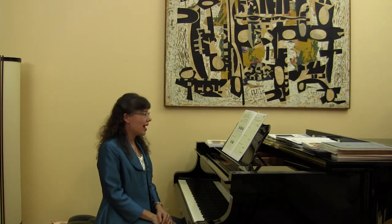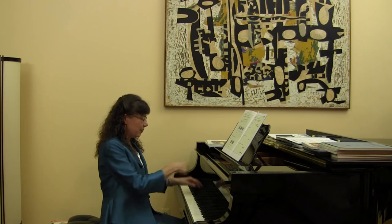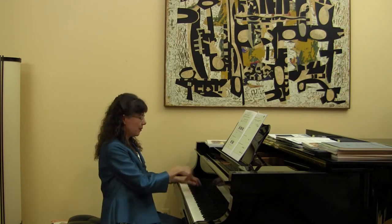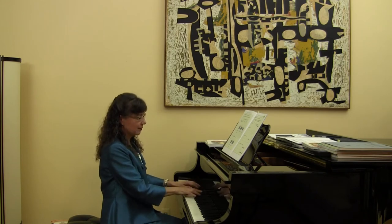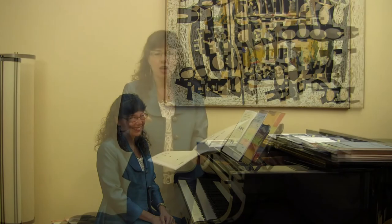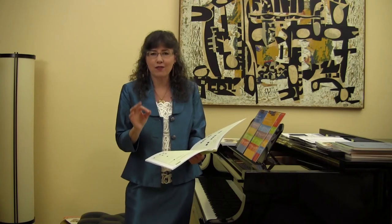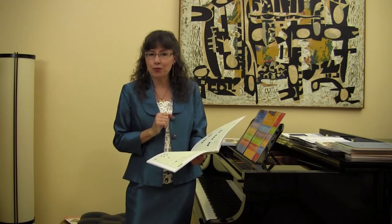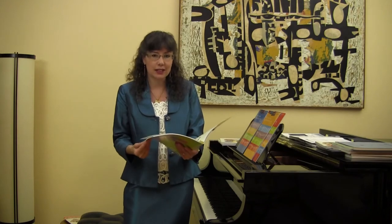Group three are patterns that look and feel different: E major, F major, B major. This entire book helps our students to understand all of these five-finger patterns. There are three groups: group one made up of all white keys, group two with a black key in the middle, and group three are patterns that look and feel differently.